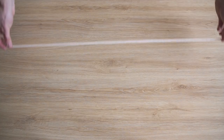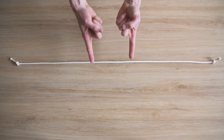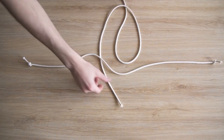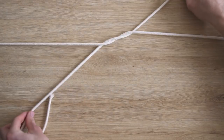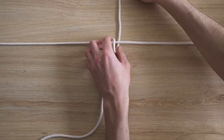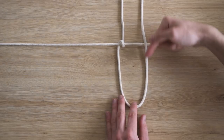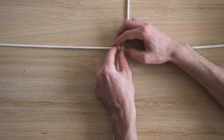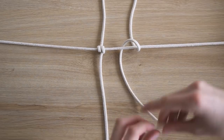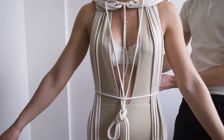On commence le nouage au niveau de la ceinture avec un seul nœud utilisé partout. En mode backstage : le brin vertical est sous la ceinture horizontale. On l'enroule une fois autour de la ceinture vers la gauche, puis une deuxième fois vers la droite, et en le ressortant on le passe dans la petite boucle qui se forme. On tire et on serre. C'est le seul nœud un peu compliqué — si vous faites du macramé, vous le connaissez déjà. On place ensuite la première corde de la ceinture juste au-dessus de la taille, plutôt qu'en dessous de la poitrine.